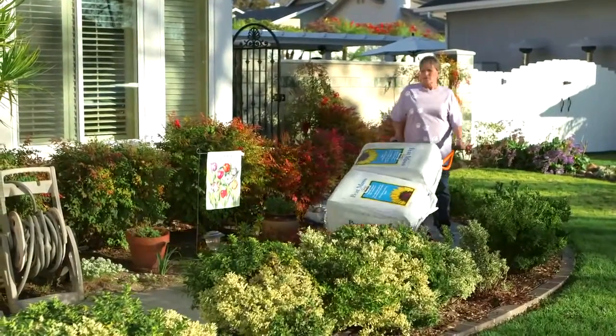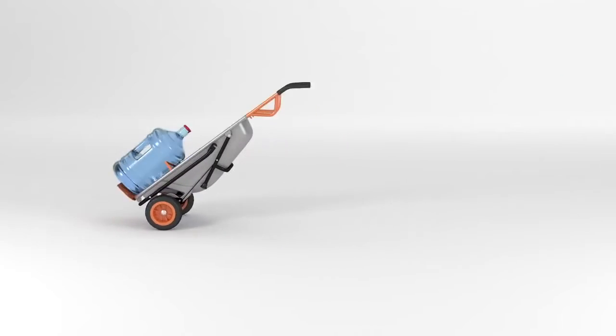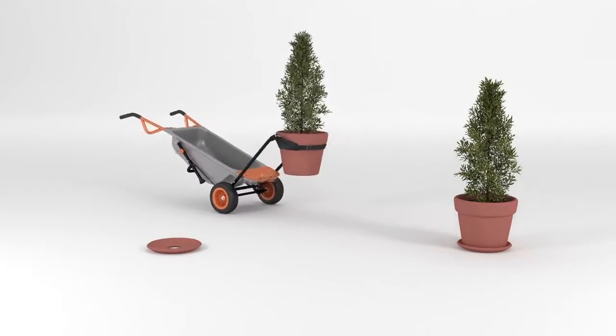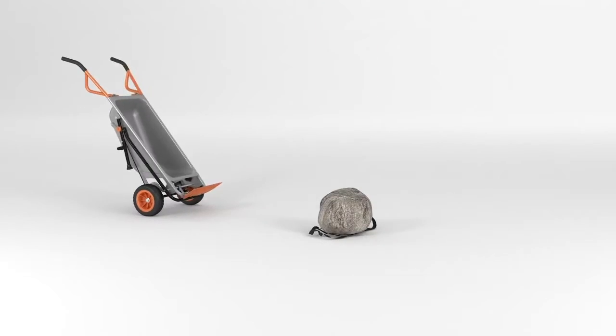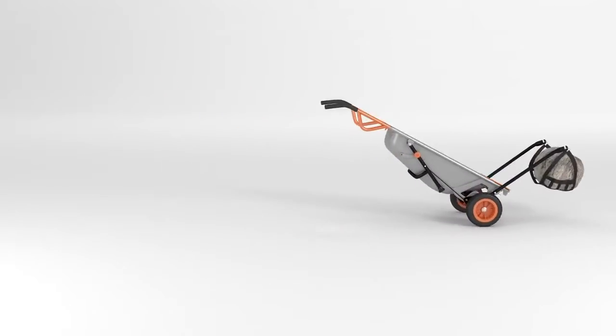You can carry anything in it, and you can use it for a multitude of things. Like moving heavy water jugs with ease. And not straining your back moving potted plants. This actually has lightened the load a lot. I can move it around and not have to worry about that. I can tackle any job I need in my yard.